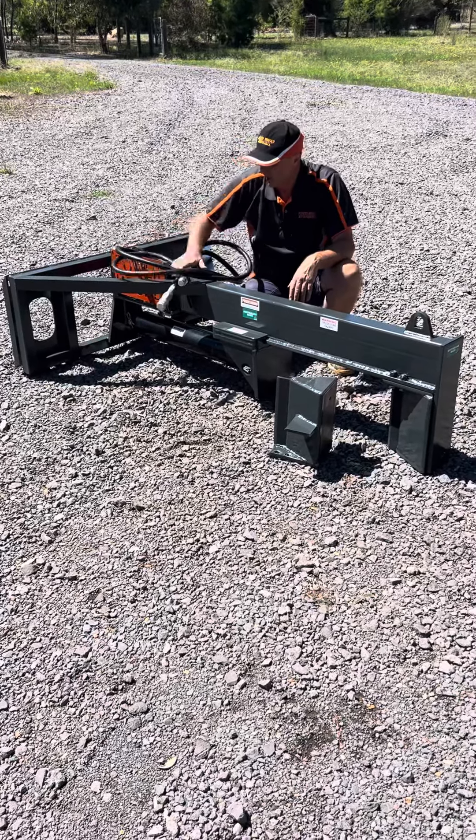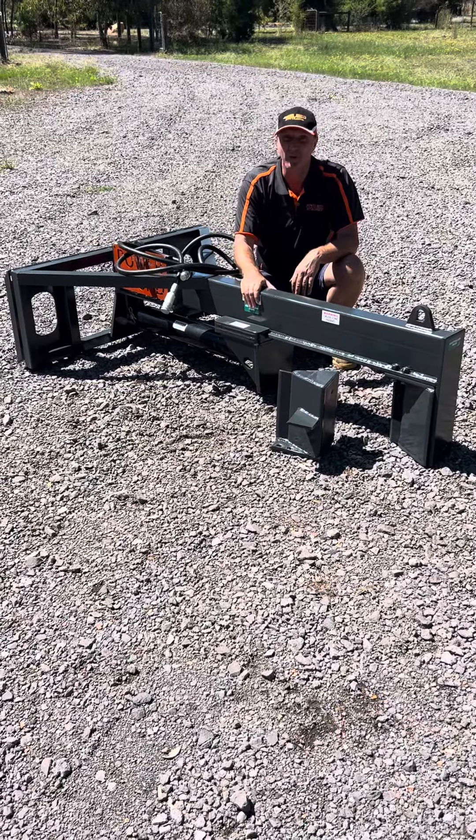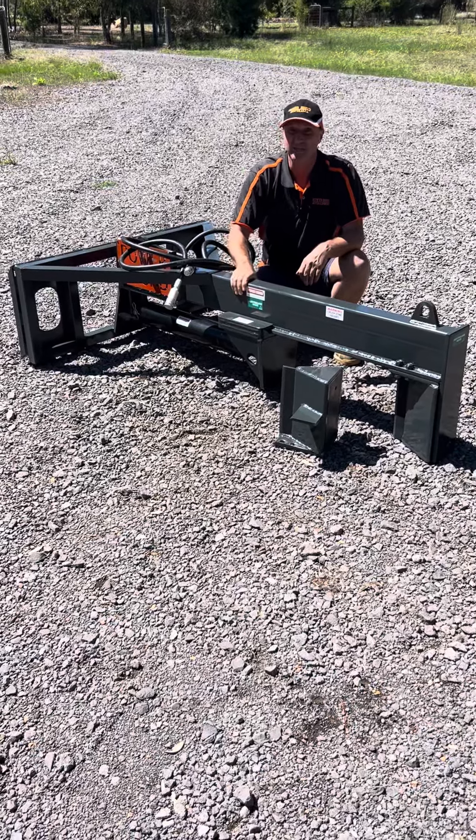It fits most skid steers and comes with your hoses and couplings — Aussie made. Get yourself one: call 0488 200 205, jump on our website for more information, or give us a ring. Thanks very much.